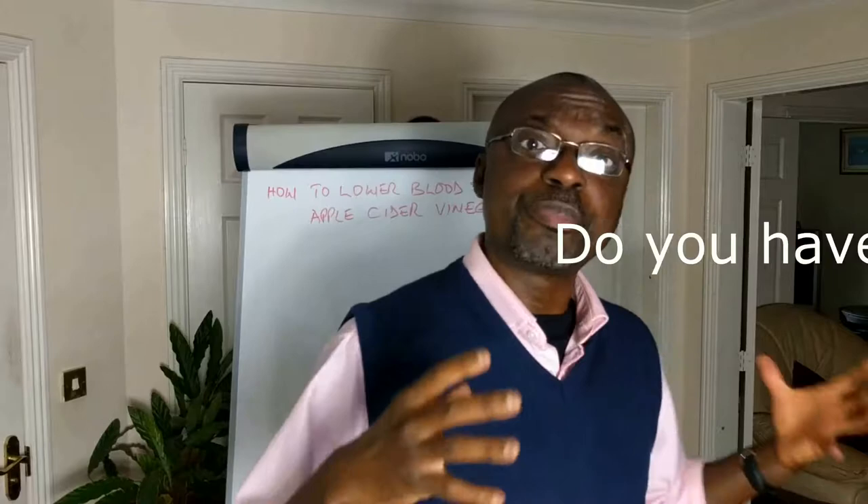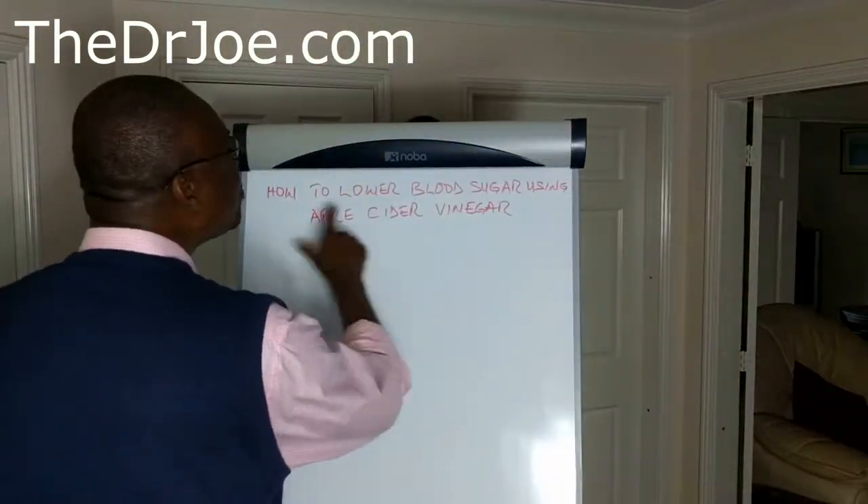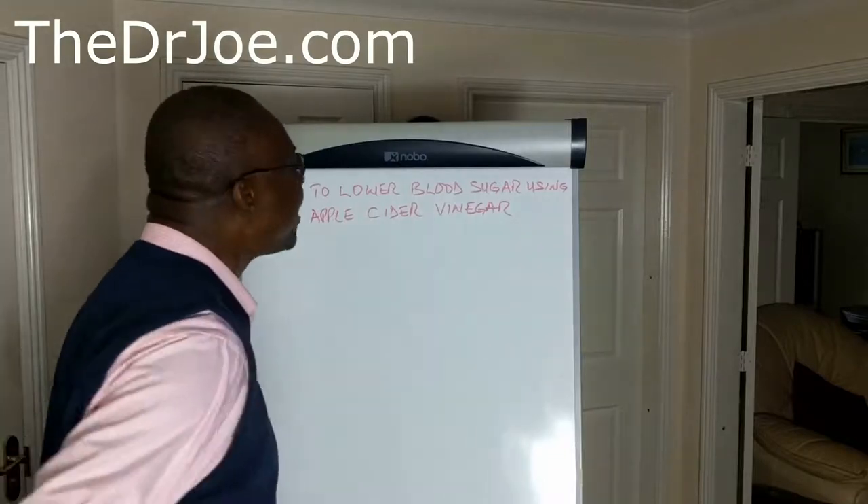Hello, welcome back. I'm Dr. Joe of DrJoe.com. So if you've got insulin resistance — and like I said in the intro, a quarter of the adult population actually have insulin resistance and they just don't know it — or you've got pre-diabetes or type 2 diabetes, how do you eat carbs without spiking your blood sugar? I've got a trick up my sleeve and the trick is apple cider vinegar. This video is about how to lower your blood sugar using apple cider vinegar.